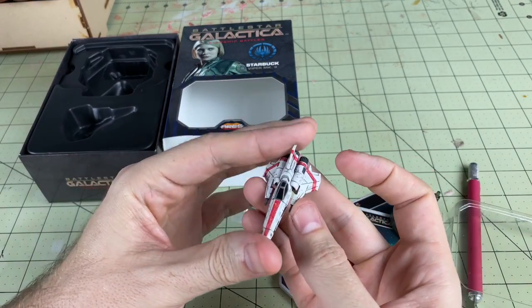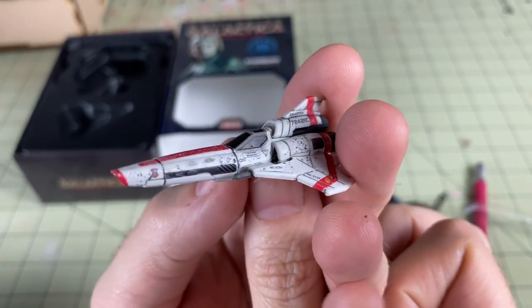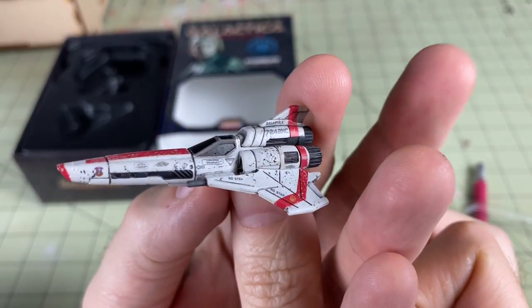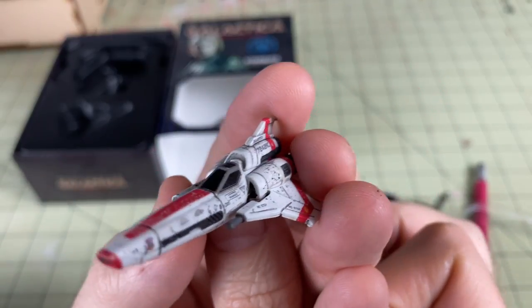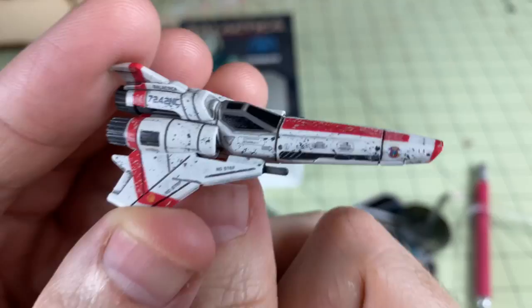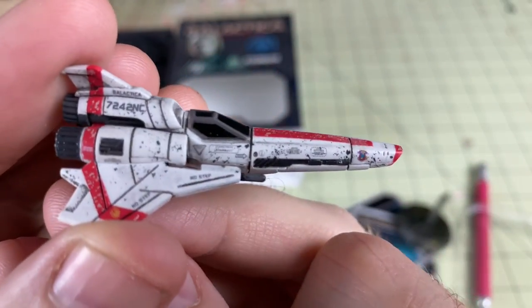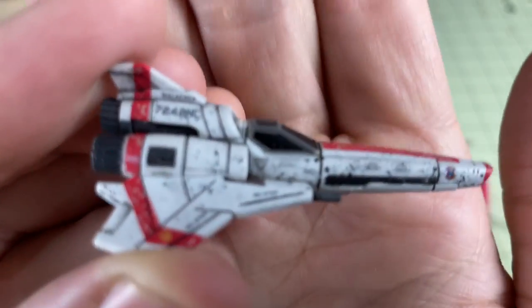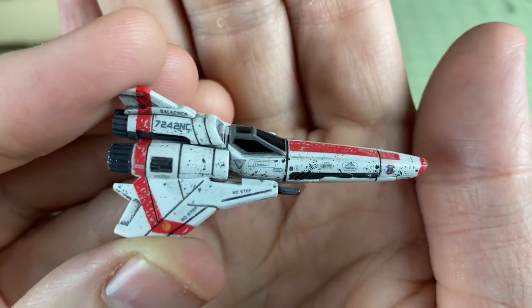Let's take a look at this miniature. Here is Starbuck's Viper, and this thing is just gorgeous. So much attention to detail here. One of the things I love about this is you can actually read — it's got a different number, it even says Starbuck right there underneath the cockpit. Right there. Says Starbuck.